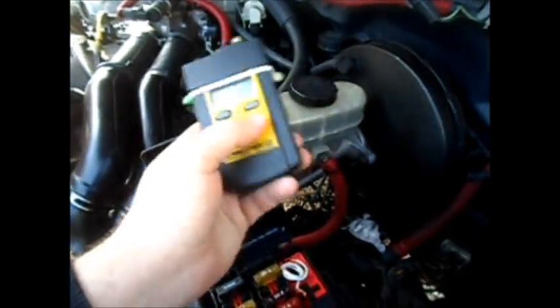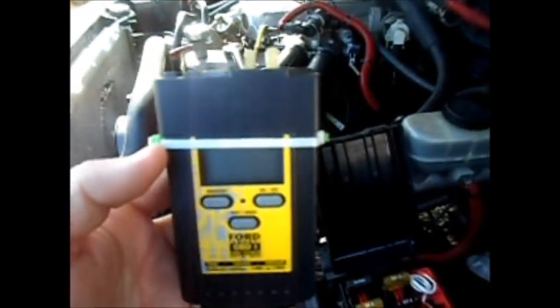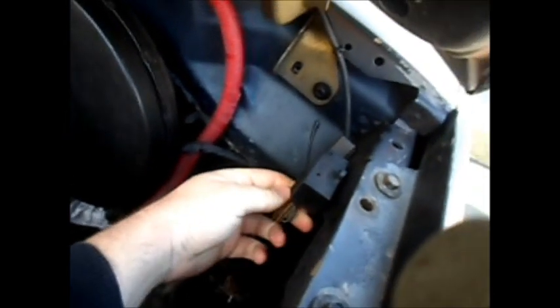The procedure is: warm the engine up until all the operating temperatures are up so all sensors can be reading correctly, then turn the engine off. With the code reader off, then you take your plugs right here.